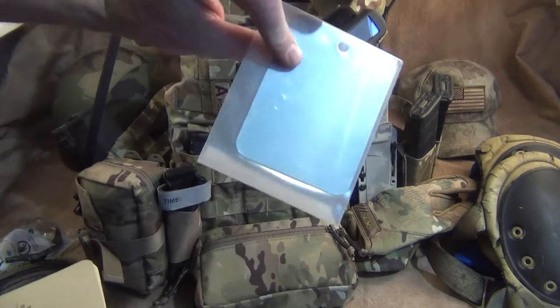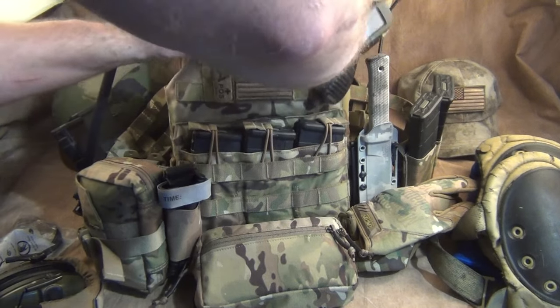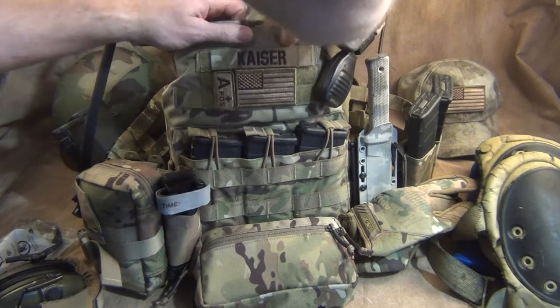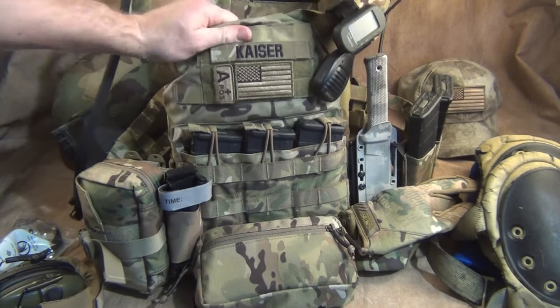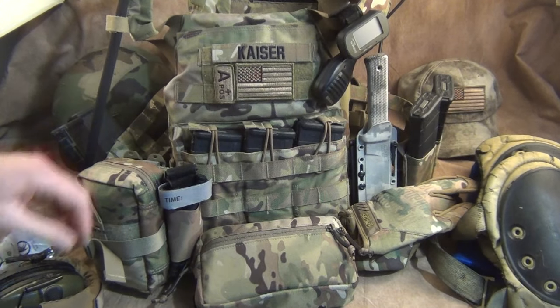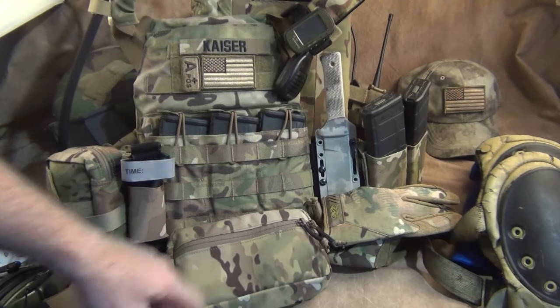In the admin pouch I keep certain little items like my write-in-the-rain notepad, pens, and papers. I also have a signal mirror in case I need it — or just to check my appearance, because if you're not looking good when you're wearing your kit, there's really no reason to wear it.